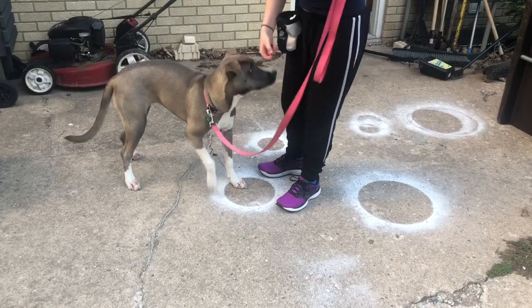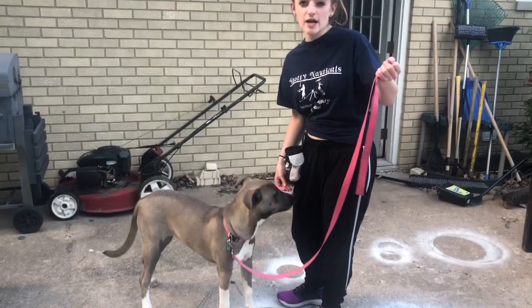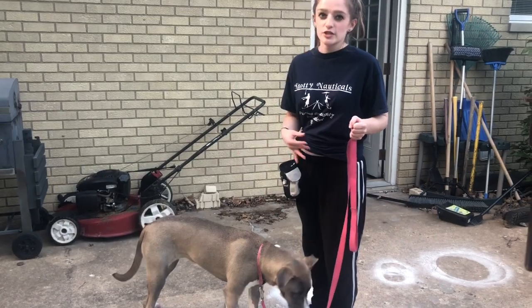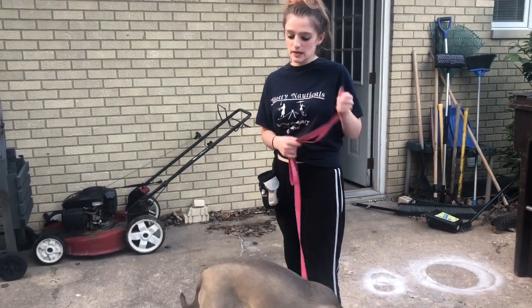I would say, 'Mazikeen, come here — mark.' I'm just saying 'mark' right now, but it can be 'place,' 'mark,' whatever you prefer, and you're just going to have them stand there. That's what you're going to start with, and that's sometimes the basic to a lot of things.